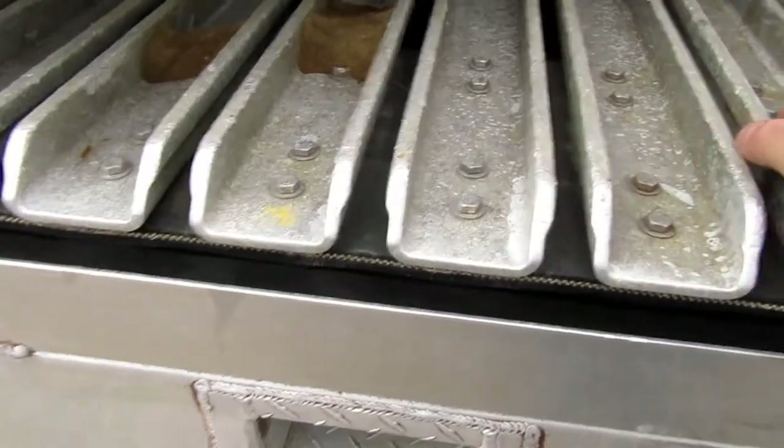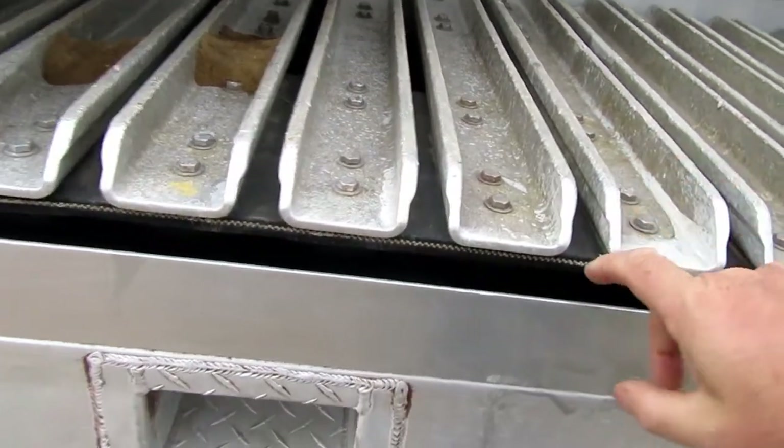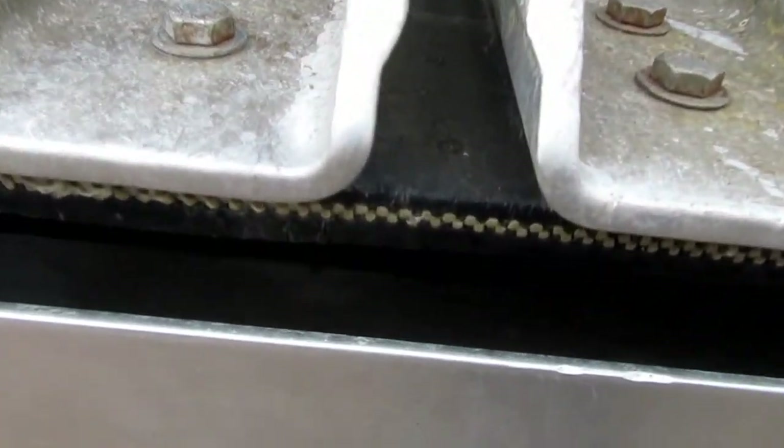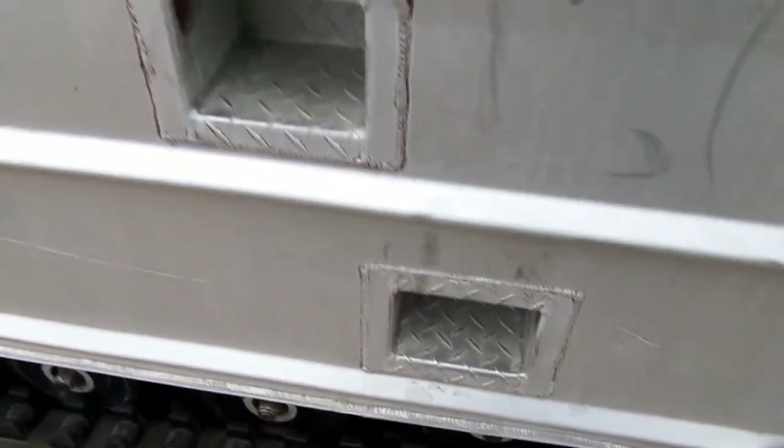Looks like aluminum grip there on a rubber belt — see that on a rubber belt there. There's the footholds to get up.